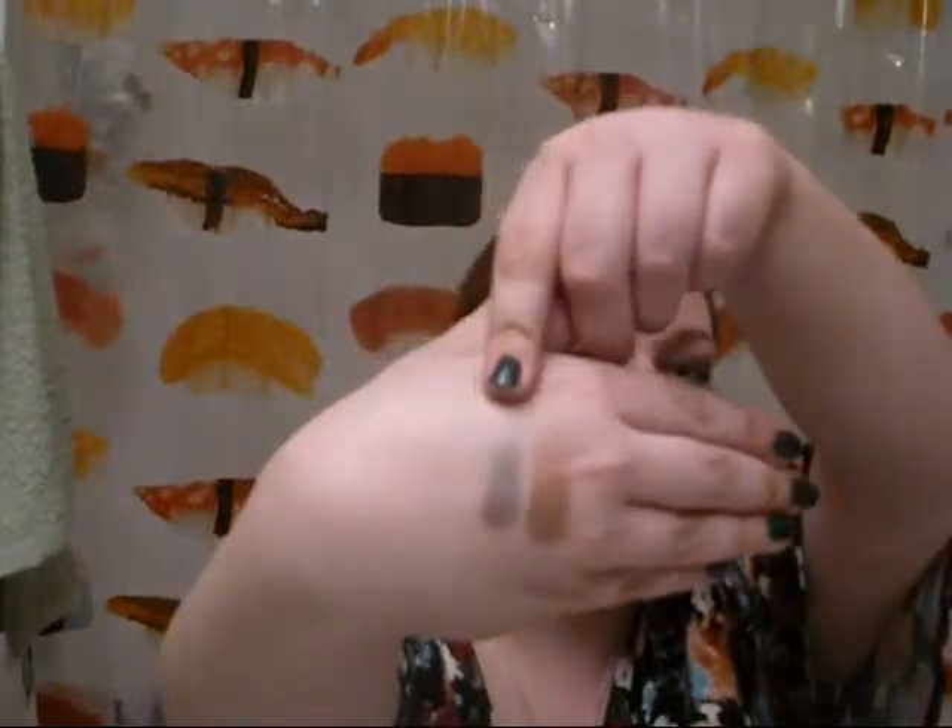You know, the whole 'stay, stay there' — like a dog command. Part of me thinks it's kind of stupid, but another part of me thinks it's pretty cute. This is Pug. And then St. Bernard.